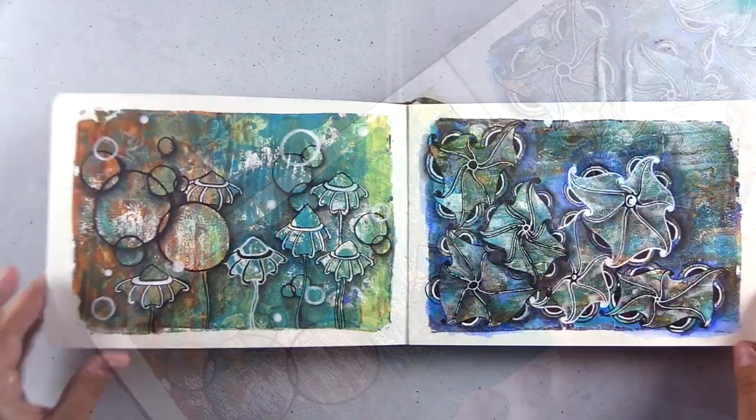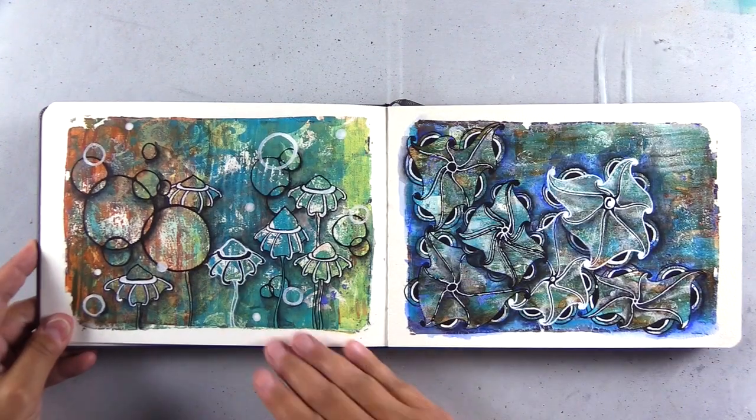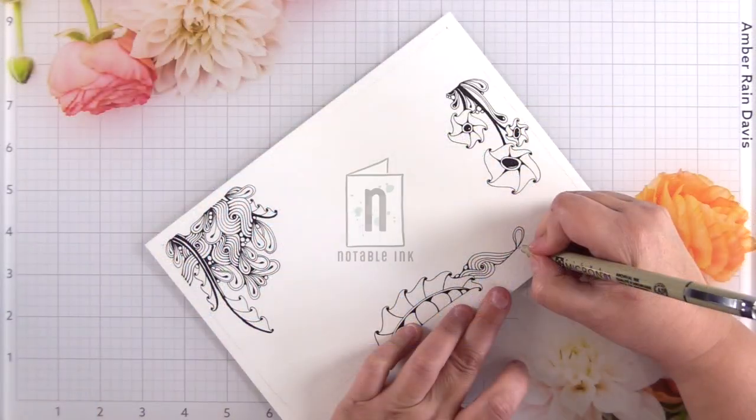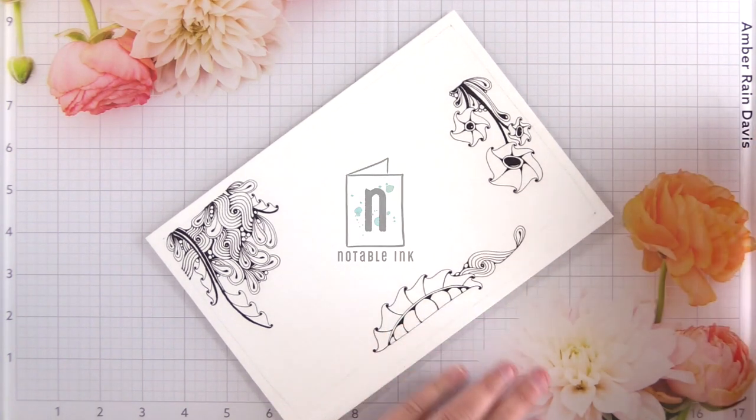Learn more about Gel Tangle, the art of combining gel press printing and Zentangle, and fill up your mixed media art journal with me. Hey guys, it's Amber from NotableInk.com. Welcome back.